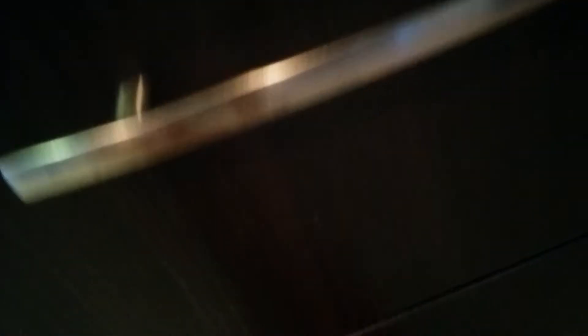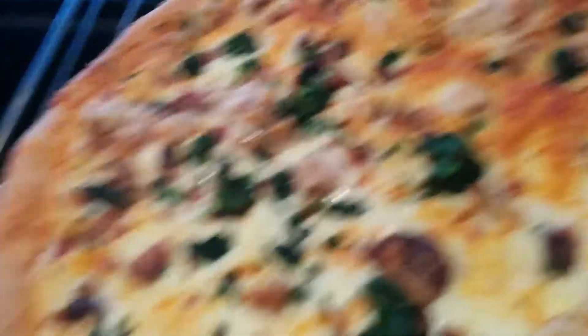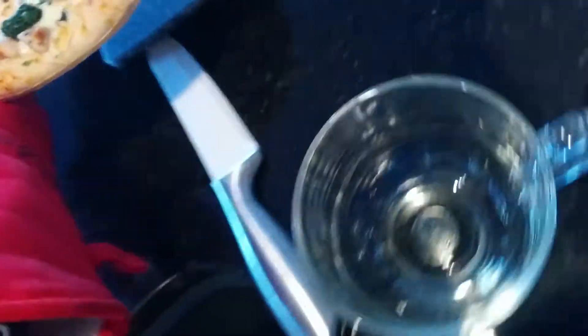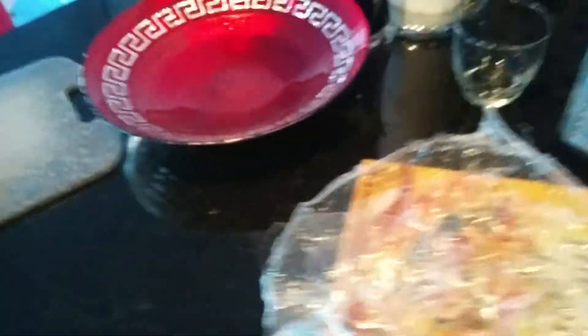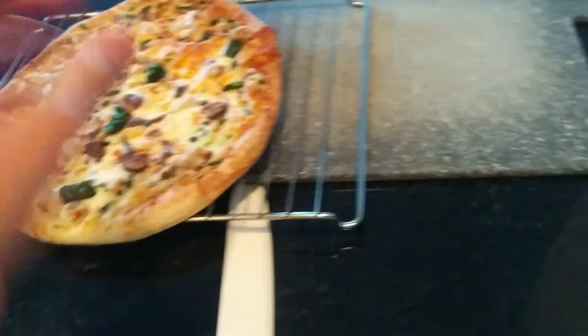I think the pizza might be hot, so we should probably take something to pick it up with. Just going to get one of those things — I'm not sure what they're called, but yeah, these things. I'm probably going to place the pizza on it. It's pretty hot, so I guess I'm probably just going to use this glove here.